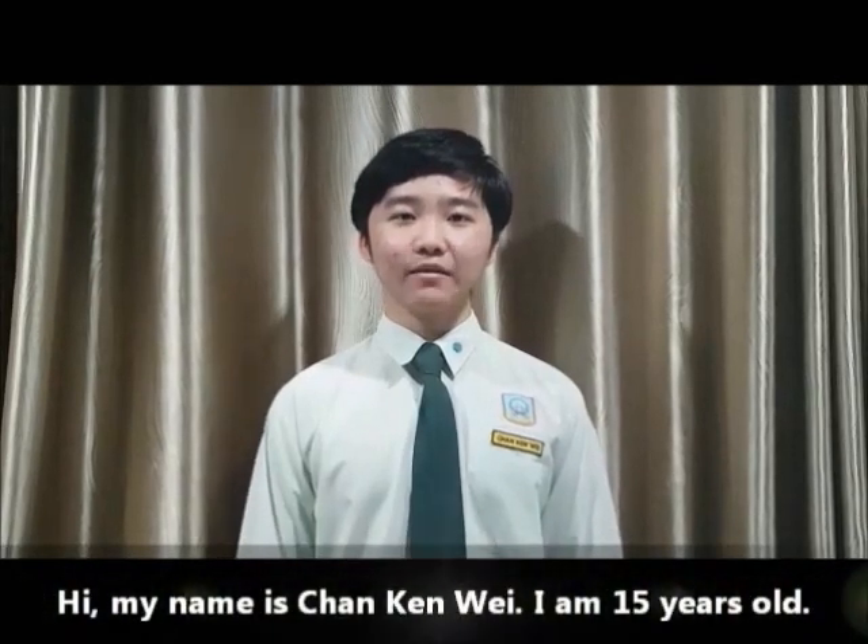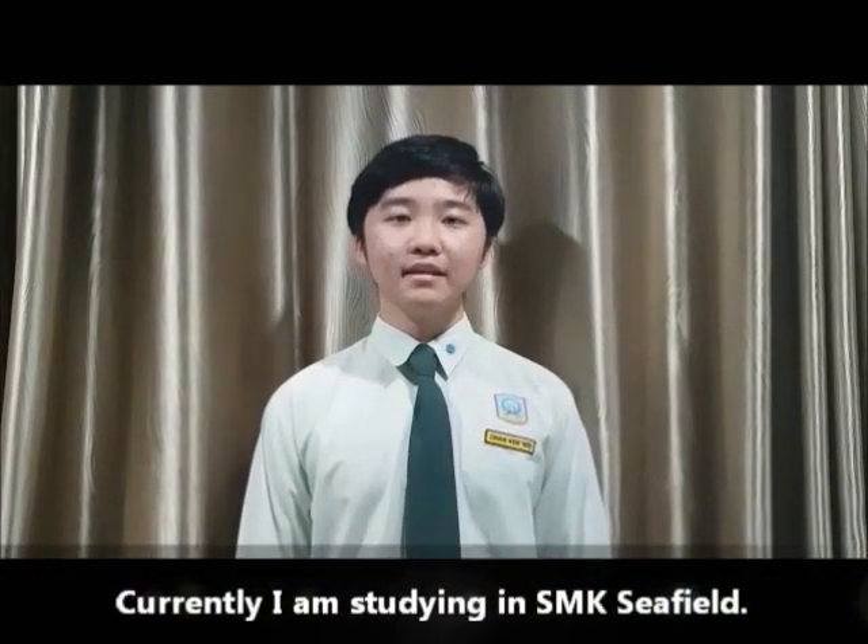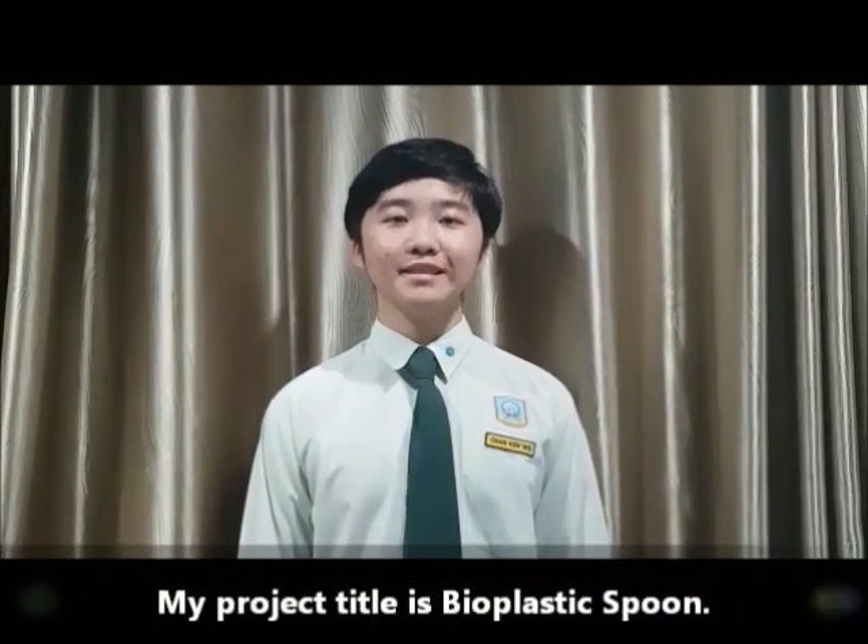Hi, my name is Chan Ken Wei. I'm 15 years old. Currently, I'm studying in SMK Seafield. My project title is Bioplastic Spoon.